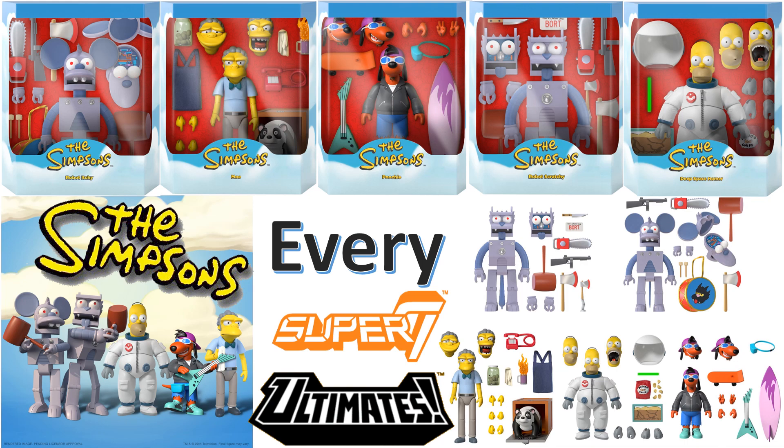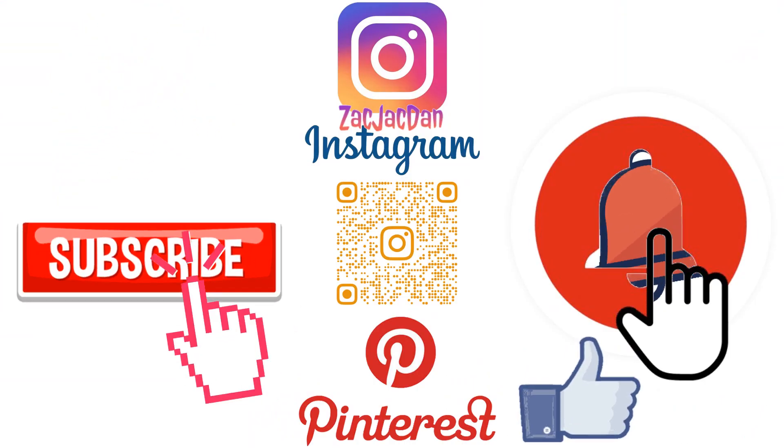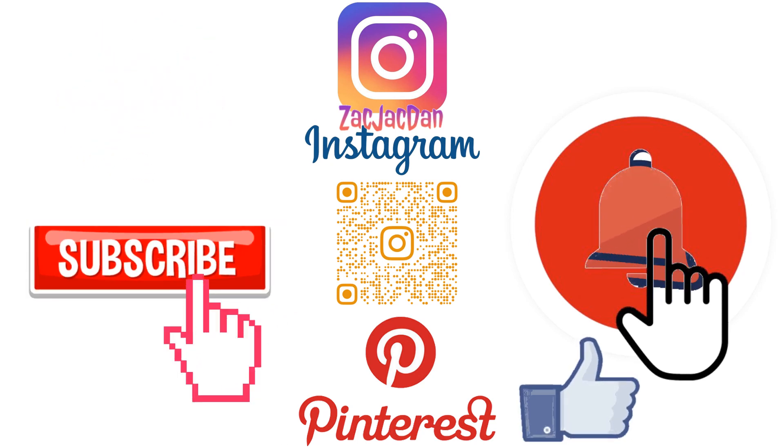So what do you think — is Super 7 really doing something cool here with the Simpsons Ultimates? How far can they go with this? Are you willing to put in for this? Let me know in the comments which one is the most exciting for you. Are you enjoying the fact that it's so nostalgic and wide-cut, or would you rather just get the basic guys like Moe? Let me know in the comments and I'll talk to you guys later. Don't forget to check me out on Instagram, Twitter, and Pinterest.